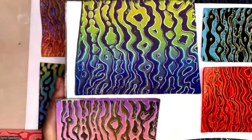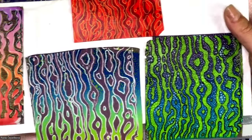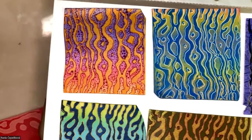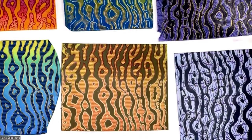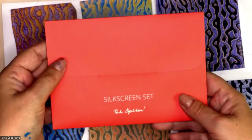Let's see all our results. You can create so much with this amazing set. Thank you for watching. I hope you enjoyed this little demonstration. And also thank you for subscribing to my channel. See you soon.